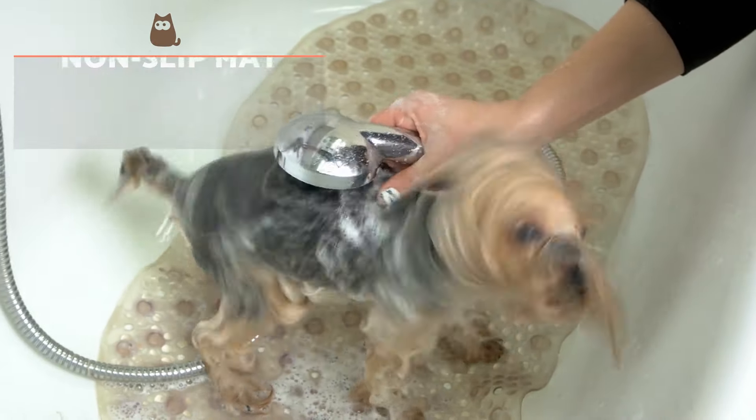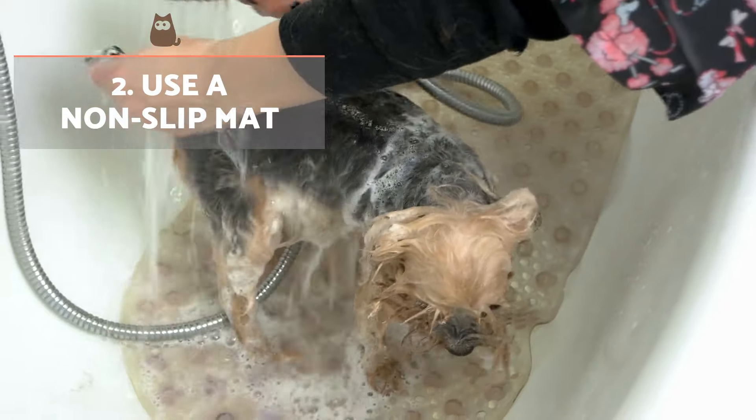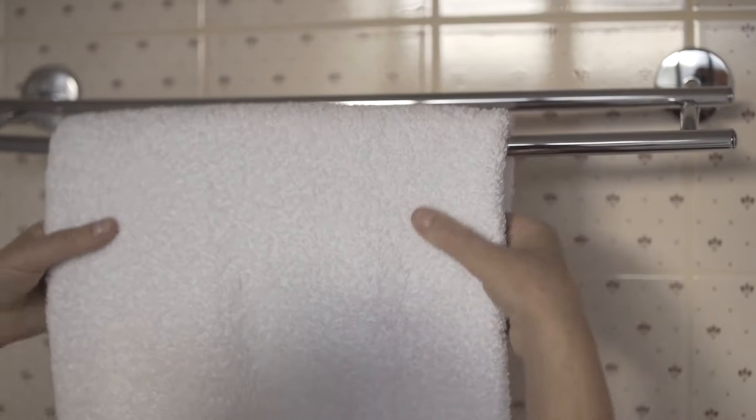Use a non-slip mat. On the floor of the bathtub, we have to put a mat or some other non-slip material. This is another factor that will give the dog peace of mind, since without this they can slip, which increases their discomfort. If you don't have a mat, you can use a large folded towel.